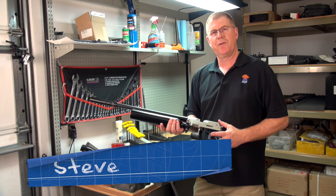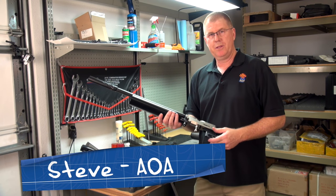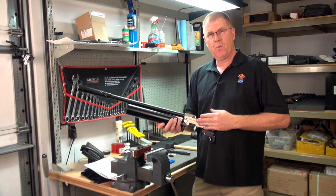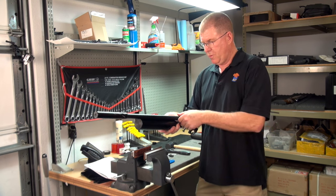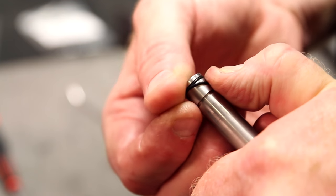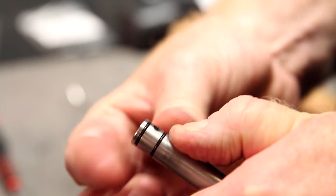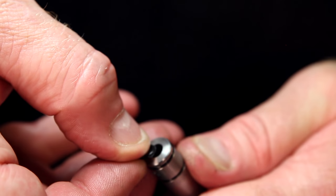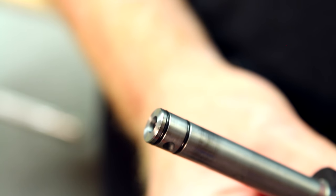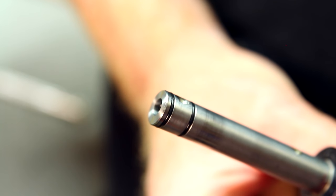Hello, I'm Steve with Air Guns of Arizona's Repair Department, and today we're going to be looking at the Wolverine Air Rifle. What we'll be looking at is the removal of the barrel and putting new barrel O-rings — the external and the internal O-rings — on the barrel. This is a very simple procedure and shouldn't take no time at all, so let's go ahead and get started.